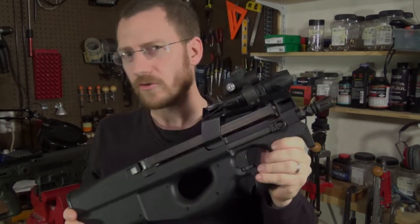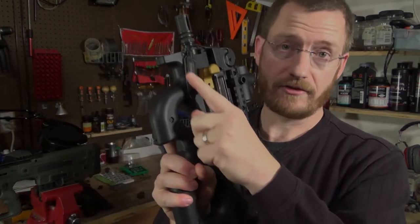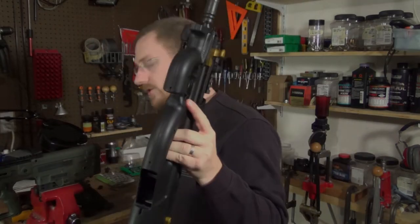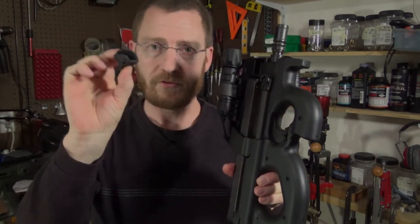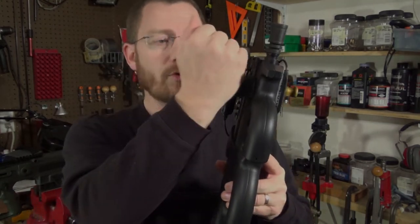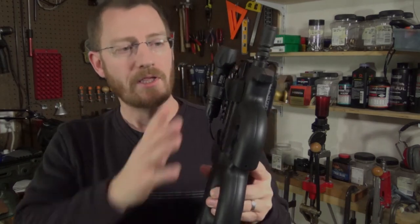I still wasn't really planning on changing it until I added this tape switch, which did create an interference with the factory charging handle. My first solution had been this Percival Arms charging handle — an inexpensive, low-commitment part that just slips over the factory charging handle. That worked fine, although you can still slip off if you're swiping at it with your whole palm, but it's a lot better.